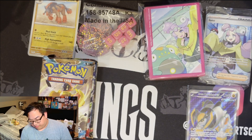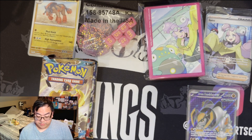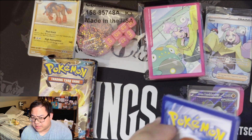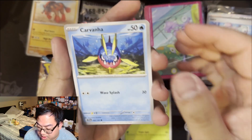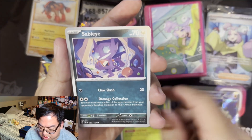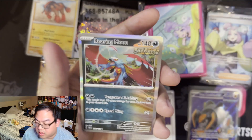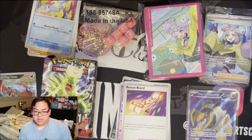On to pack two of Temporal Forces — six packs total, so odds are I'll probably get two hits but more would be great. Code card from Temporal Forces. Going grass energy again — we've got a Carvanha, Ekans, feels really thick. We've got a Turtwig, Sableye, Rescue Board, Bronzong reverse, Croconaw reverse, and then a Roaring Moon holofoil. Setting that off to the side.